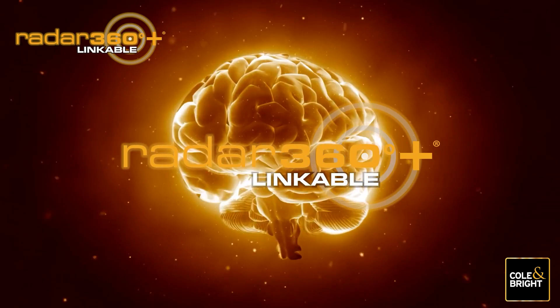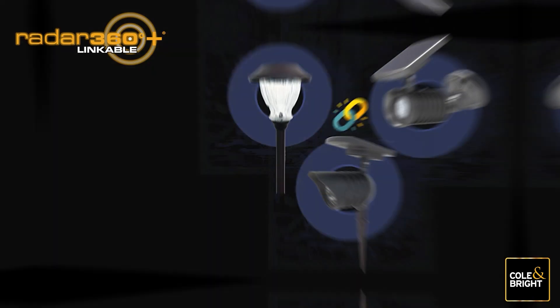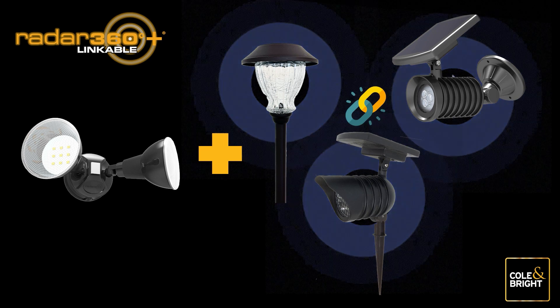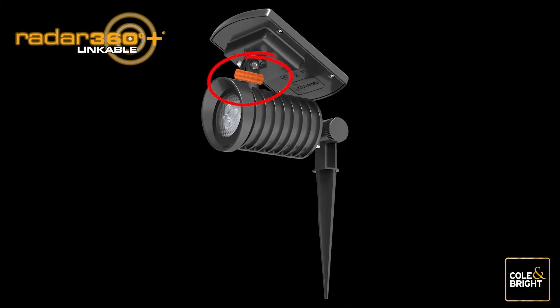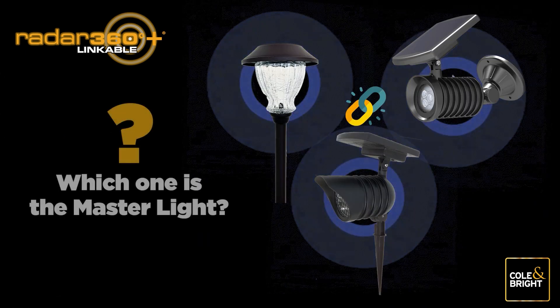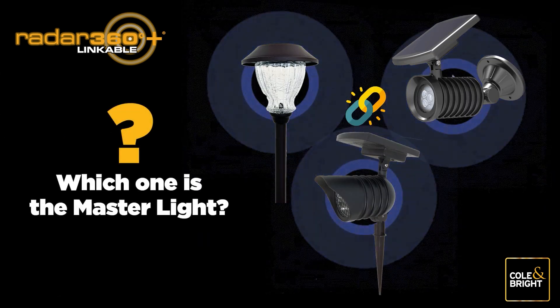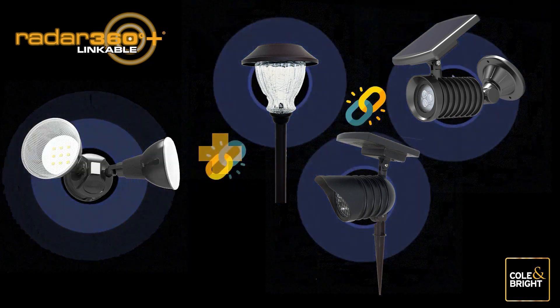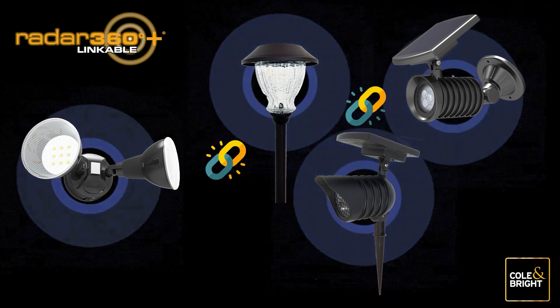Radar 360 Plus Linkable is so smart you can add a new Radar 360 Plus Linkable light to your existing network at any time. Ideally you can easily identify your original master light, but this may not always be the case. Rest assured, if you can't easily identify your original master light, you can still link your new lights to your existing network with a few simple steps.